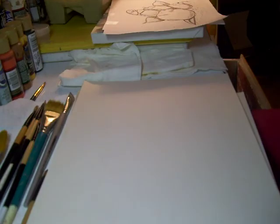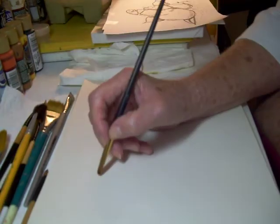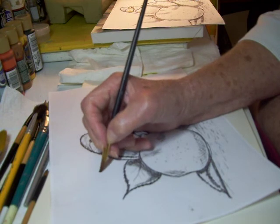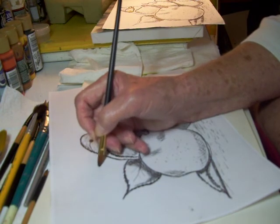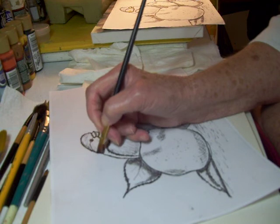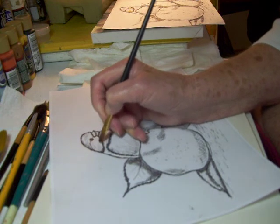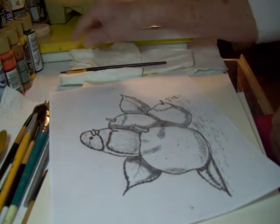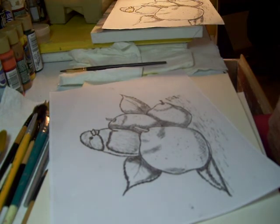One of my favorite brushes is the filbert. The difference with this Nancy Kinney filbert is that it has a very tiny skinny edge — a flat chisel edge. It is also a chisel, and I can use it to get those little refined edges when I want to come back and refine areas. I call that a specialty brush.